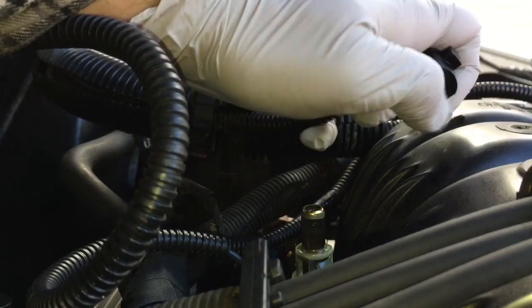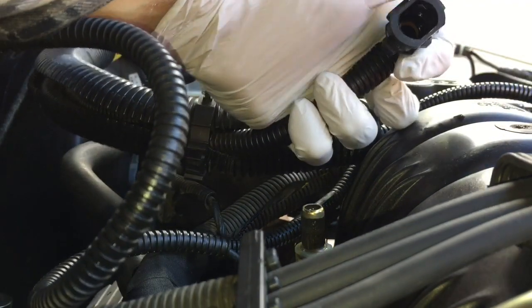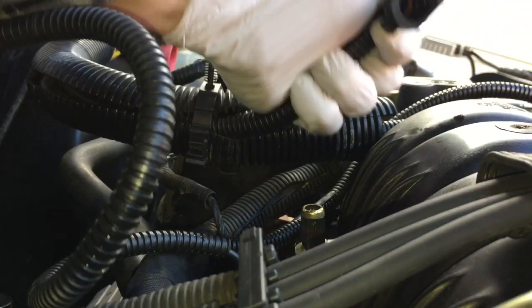Stick this pick in here and pull — you'll see this piece come out. The groove part of it actually goes in like this — it's hard to see. I'll take my pick; it looks like there are o-rings in there.